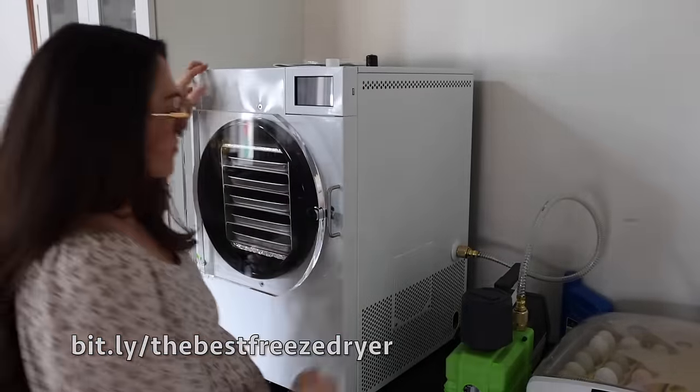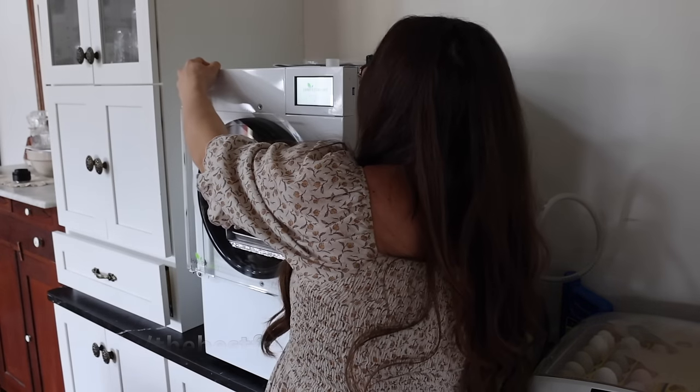Even though the freeze dryer is here in the kitchen for now, it is not going to stay here, because so many of you have shared that they are incredibly loud and our bedroom is right off the kitchen. They can run for like 20 to 30 hours sometimes. I don't know if I want it running really loud when we're trying to homeschool or when I'm trying to sleep, but I'll just have to see.